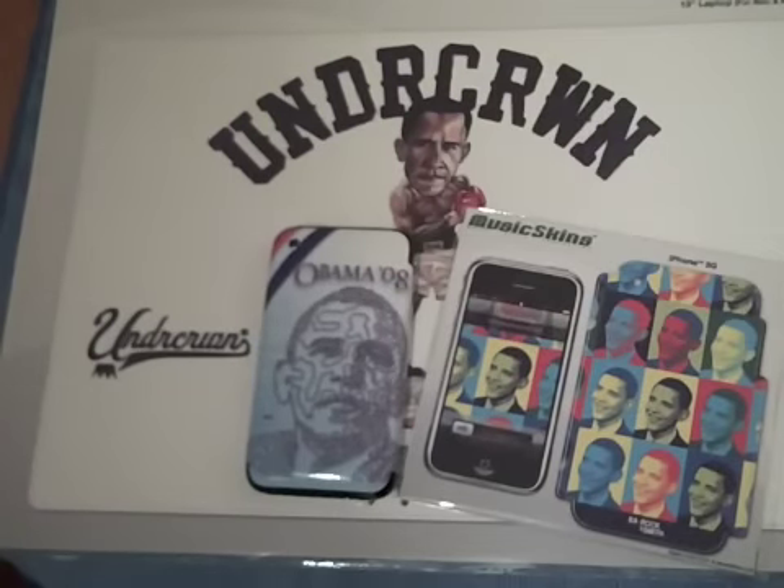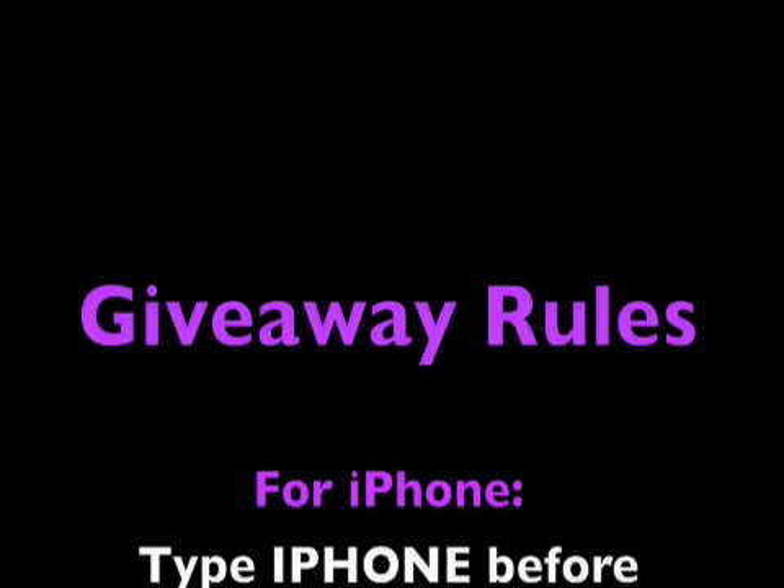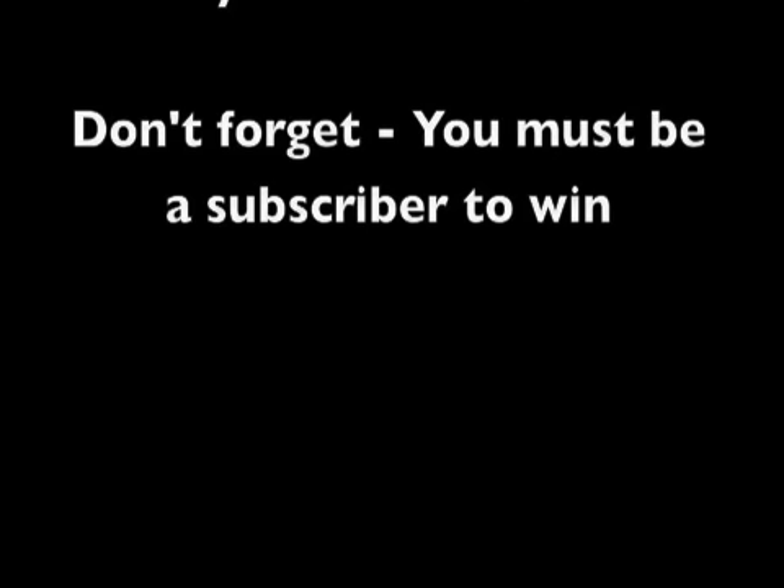Just make your comments and I hope you enjoy these skins as much as I have. This is Bully Drumming saying goodbye and thank you once again to Music Skins for sending me these products. Bye!